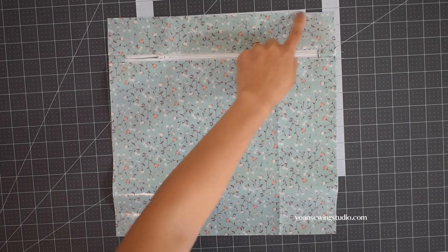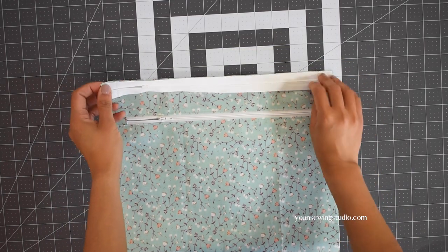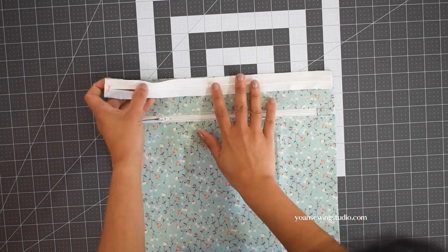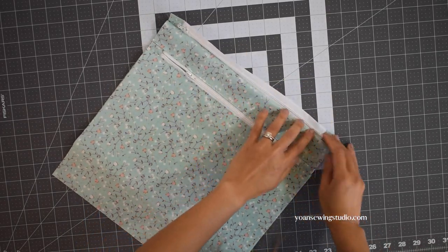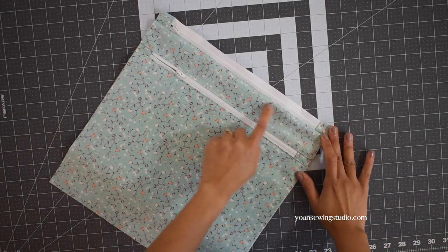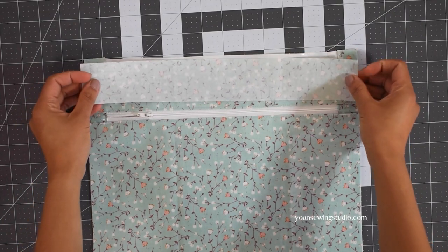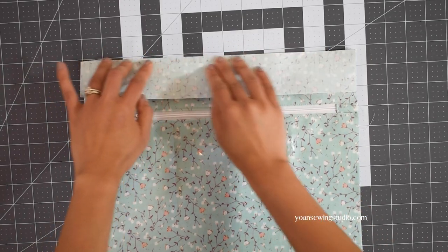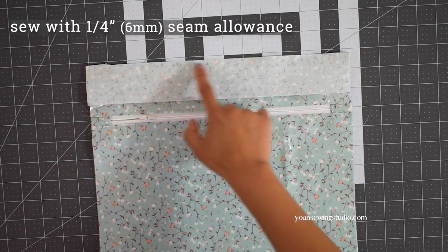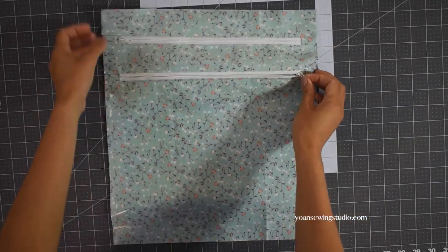Once done top stitching, stitch along the edges of the inner pocket panel to hold it in place. Apply another basting tape along the top edges, then take the second zipper and lay it right side down, making sure the direction of both zippers is the same. Stitch in place with a quarter inch seam allowance. Flip the zipper towards the top, press the seams, and top stitch. Apply basting tape along the top edges of the zipper, take panel one and lay it right side down — the bottom edges of panel one should be facing up. If your fabric has directional print, stitch in place with a quarter inch seam allowance, finger press the seams, and top stitch.